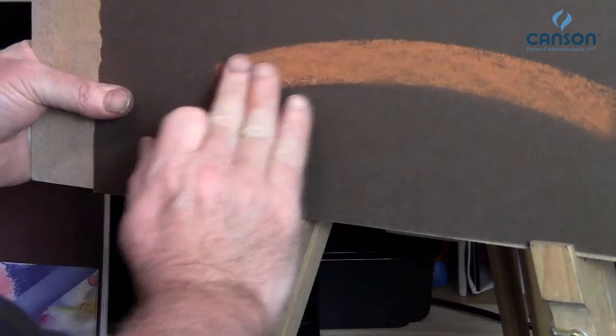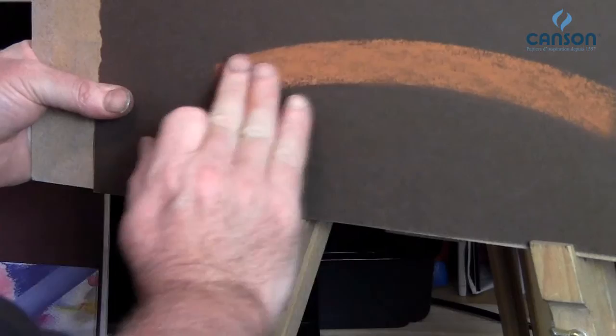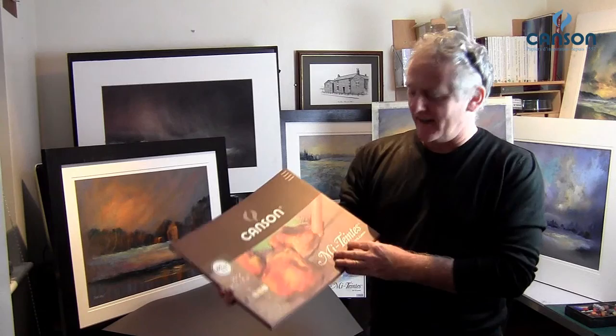The other side is perfect — a smooth, perfectly smooth finish — absolutely fantastic for detail. Canson Mi-Teintes is available in large sheets and also available in pads.